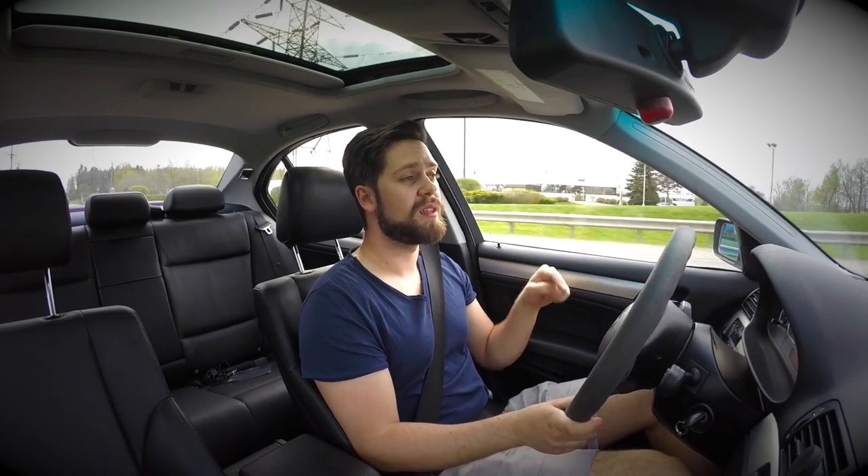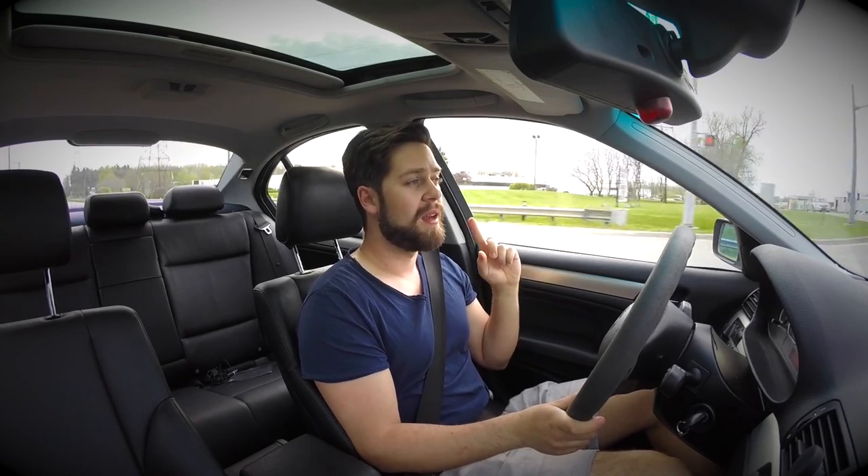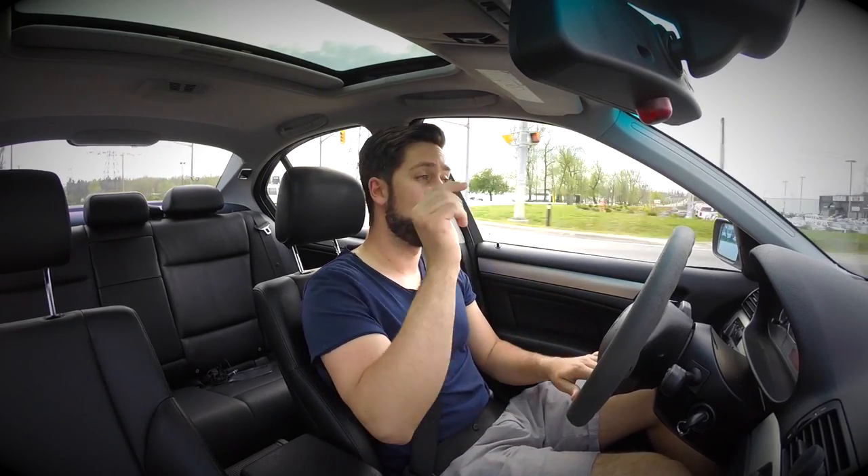Stay tuned for more reviews like this, as well as DIYs, and a coming comparison between this car and another car that I think should be a rival to it.